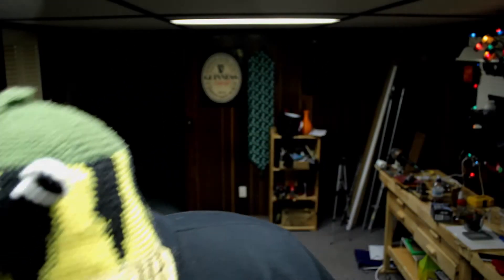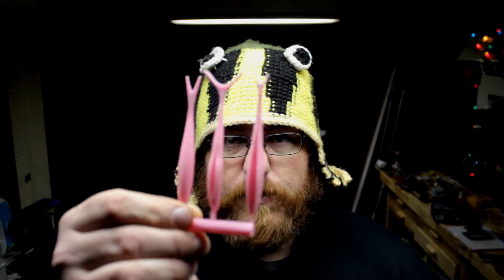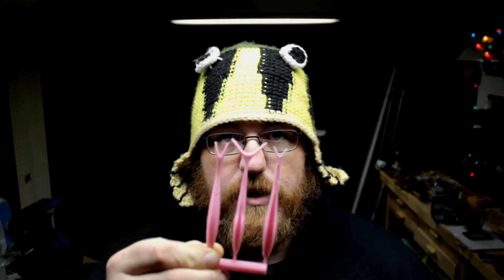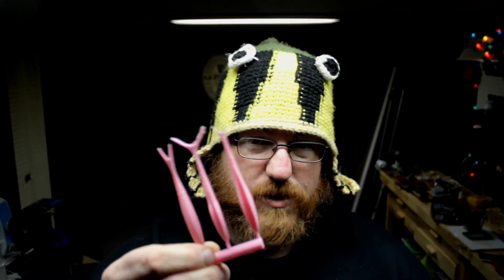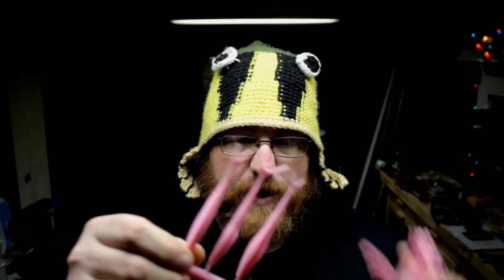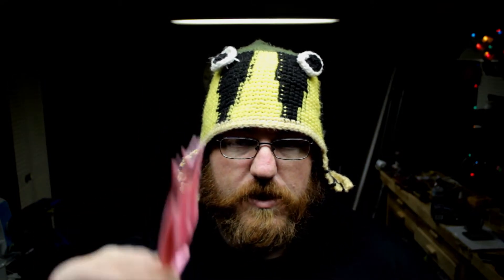Instead, what I did was what I didn't want to do — I printed the model flat on the build plate, and they printed all right. You can see some of the problems up towards the top, but that's okay. We're going to use this anyway. I'm all right with how they look. I might flame them off real quick to get rid of the stringing, but let's give it a rip.